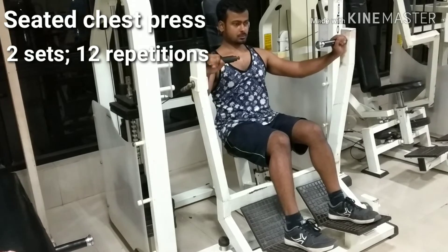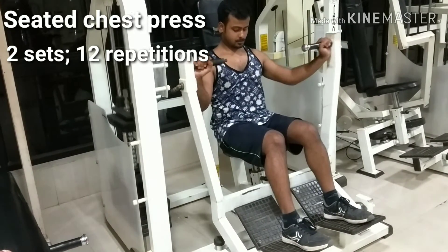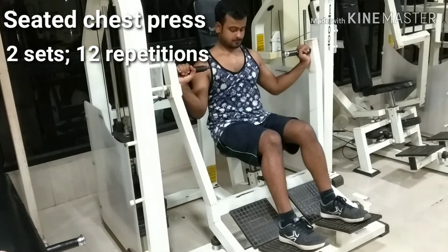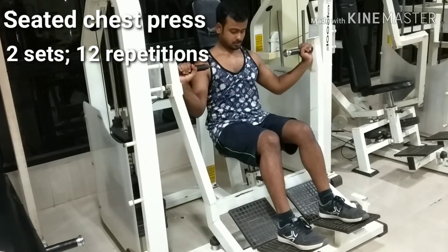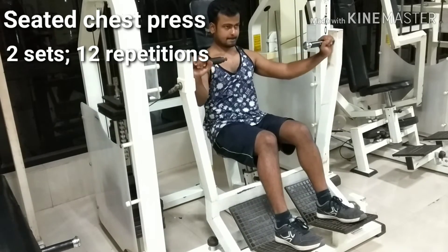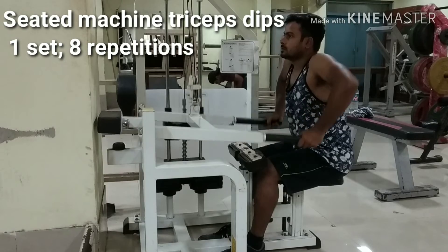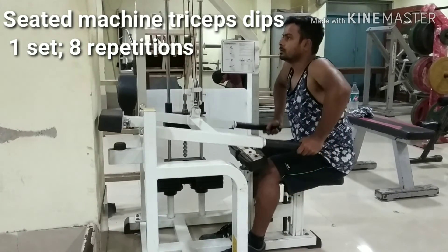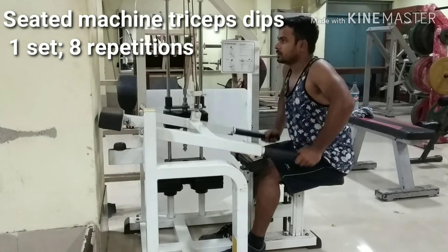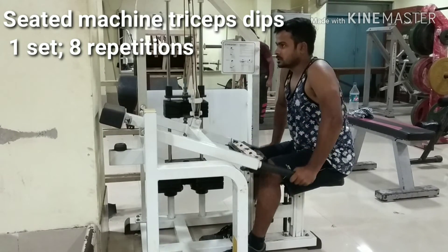Sit on a chair and adjust the weight. Push forward with the handles, contracting the chest and tricep muscles, then pause for a moment. Release the contracted muscles slowly and return the body to the starting position. Keep your arms close to your side and your upper torso straight, focusing on keeping tension on the tricep muscle.